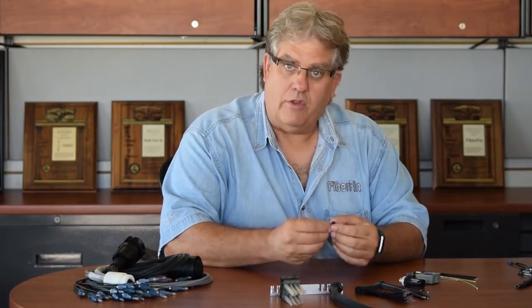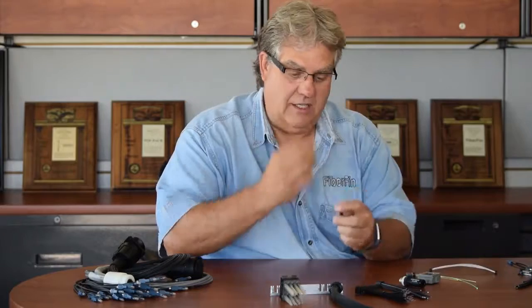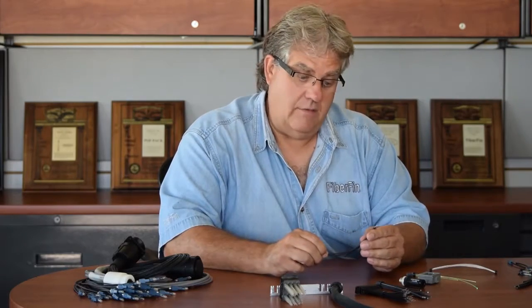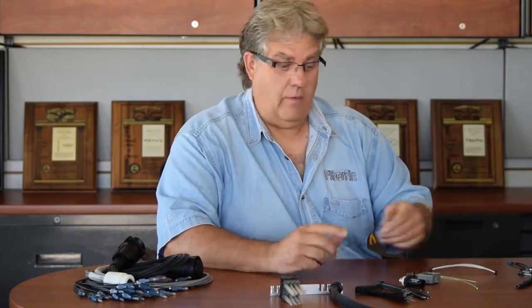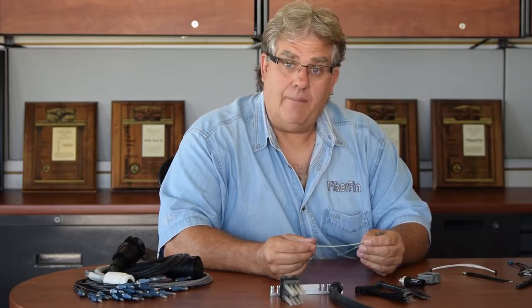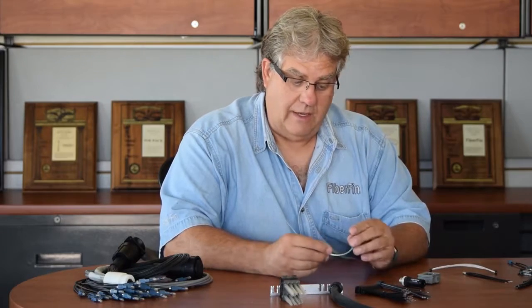This is a specialized ferrule with locators on it. This customer wanted a special ferrule put on, and it's basically a customized splitter — this one went right into a transceiver so they could pick up four different signals. This was for a lighting application using scintillating fibers that needed a specialized ferrule.